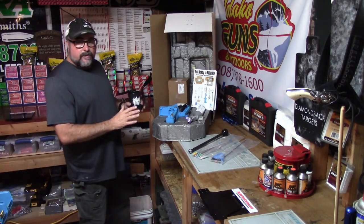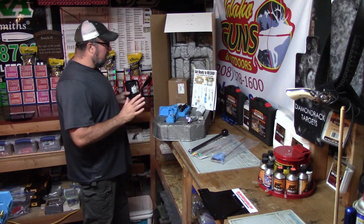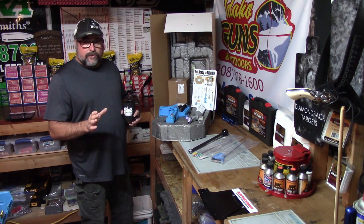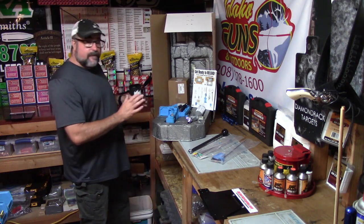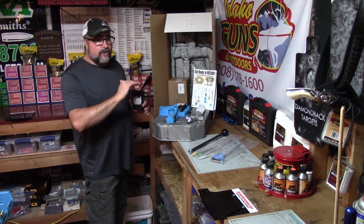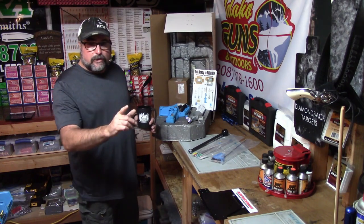Here it is — the Dillon RL 550C. I've waited a long time to do this load series. What do you say we do a Dillon RL 550C machine setup, and then transition right into a full 223 Remington load series.